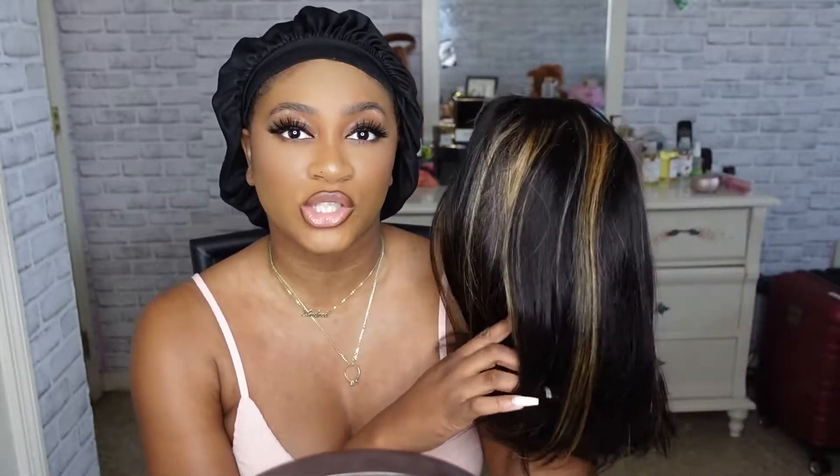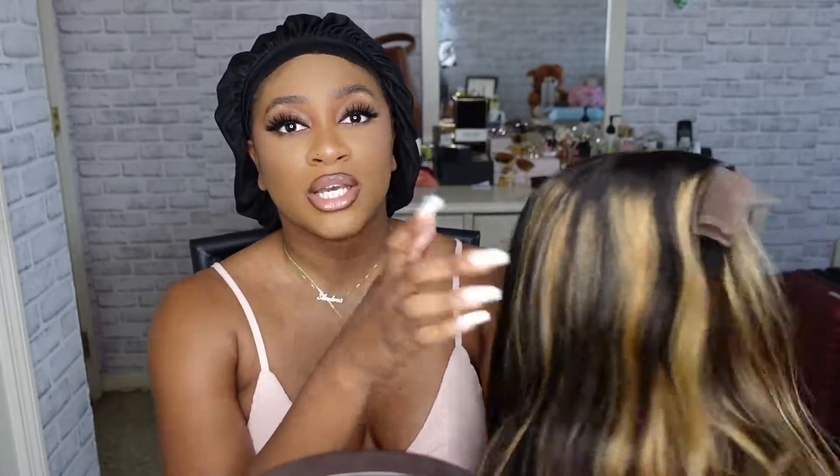This wig is from Eunice Hair — this is actually from their Amazon store. I will have this hair down in my description box; I'll have the direct link to the hair in my Amazon storefront as well as all the other information for this hair, so make sure you guys check that out.